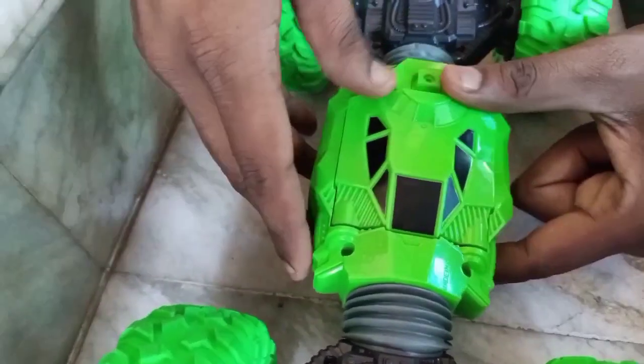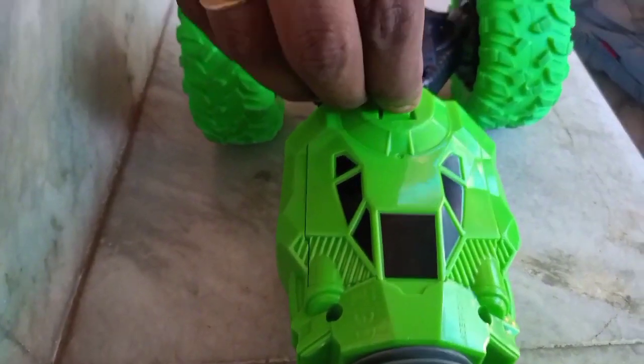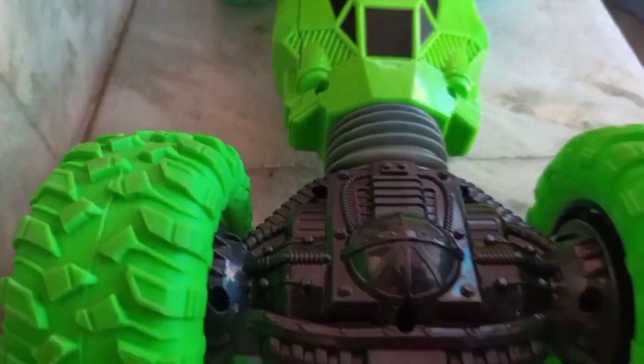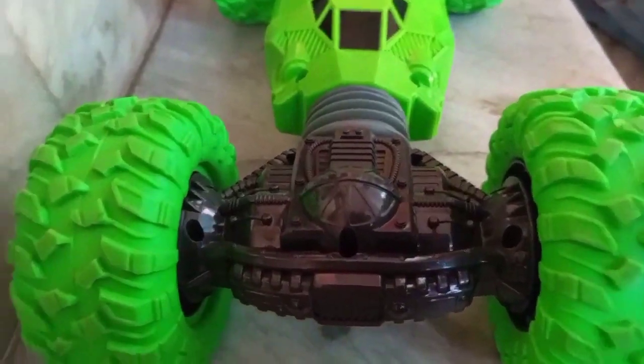It's a great product. I have to ask you about the speciality of this. As you can see, the car has both tires and it's very heavy.